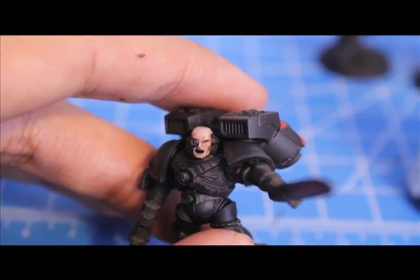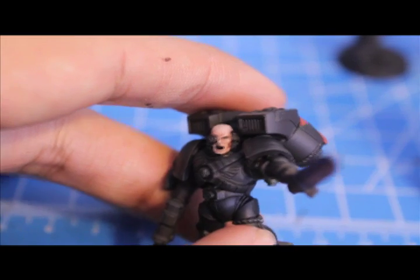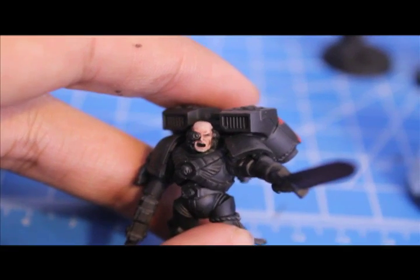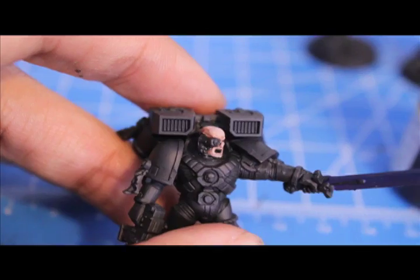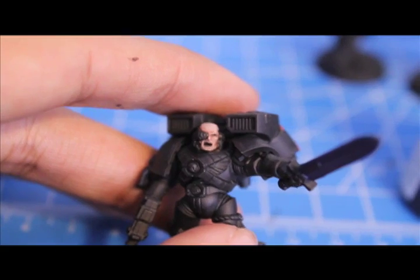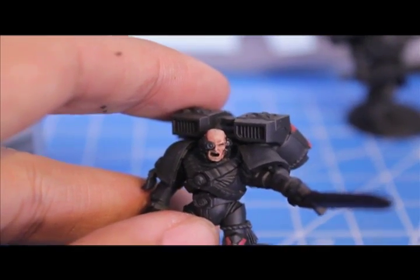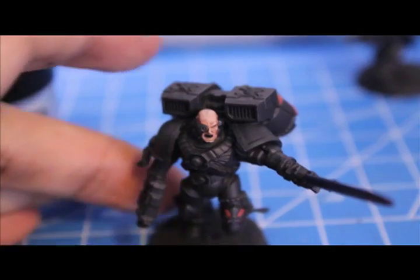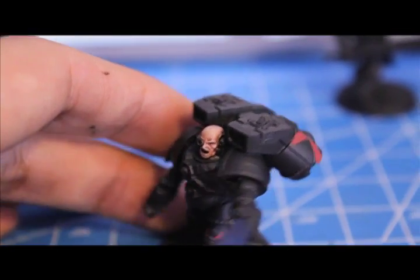The great thing about having the wash is that you can see where the eyeballs are, so I also blacked out the eyeball ahead of time before painting in the rest of the eyeball. I'll go back in now with my Ogryn Flesh Wash and tidy up all the edges and lines. This is what your model should look like at this point — the skin should be nicely highlighted and shaded.